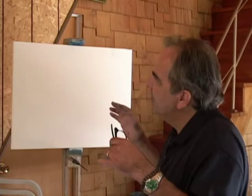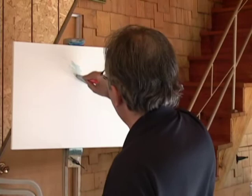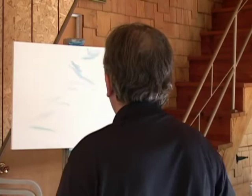Hi ladies and gentlemen, welcome to my workshop. Today we've been in a brook, a river, maybe a waterfall, and we walk in the wood. Yes, and we have the highlight here.